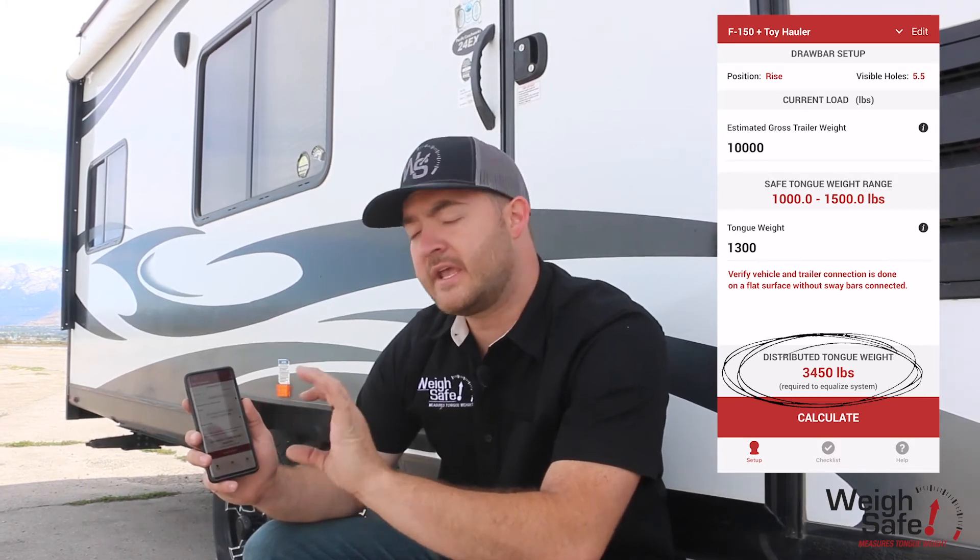As soon as that gauge on the hitch reads that value, your system is perfectly distributed — there's no more guessing games. It's very simple: you just adjust that lead screw until it's set.